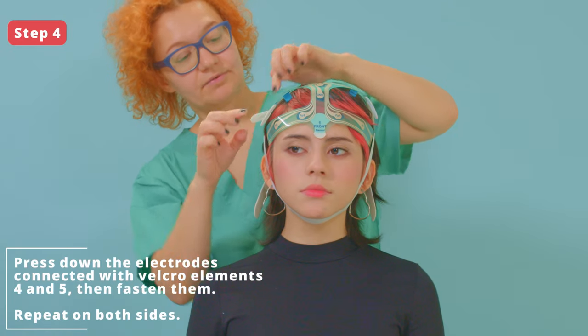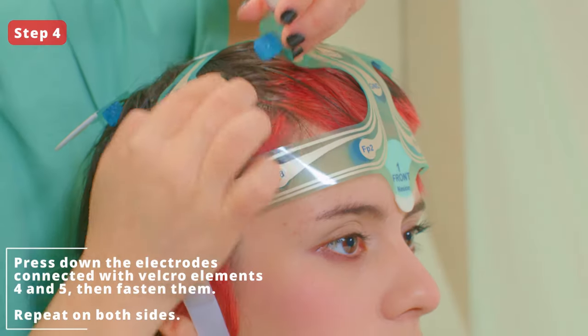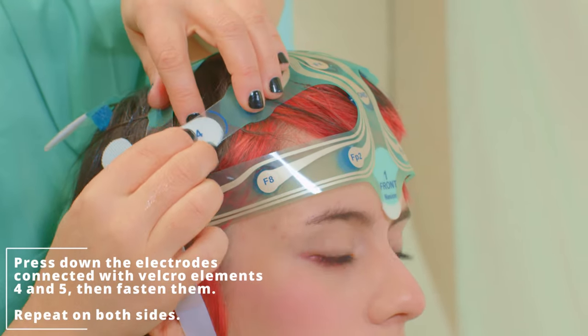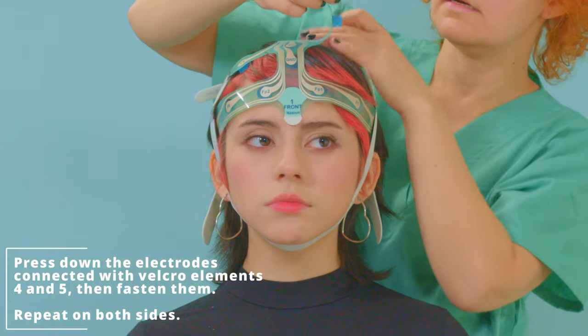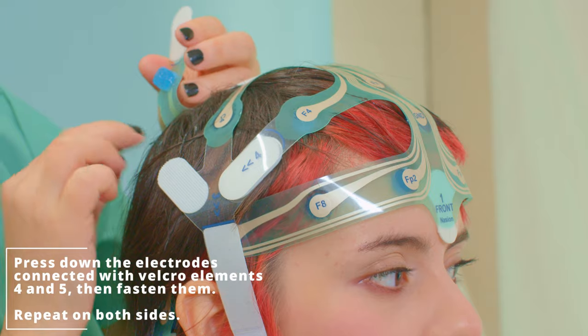Step 4. Place and press down the remaining electrodes, separating the hair. Fasten using Velcro strips with number 4 and 5 at the end of the strips. Repeat for both right and left sides.